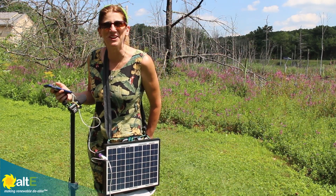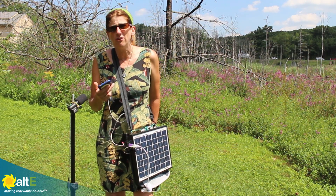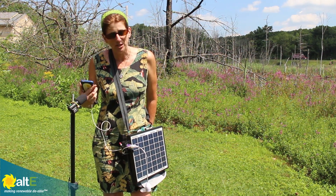Oh hi there! This is Amy from the Alti Store. I'm just out here hunting Pokémon. I've been out for a long time but I don't have to worry about my phone dying because I put together a fun little remote charging station for it. I want to share with you how you can do this.